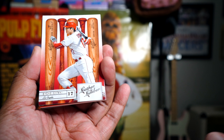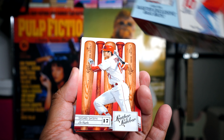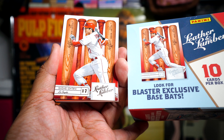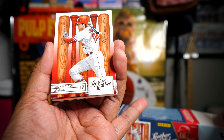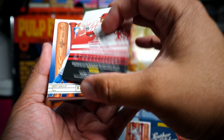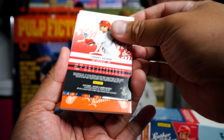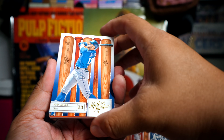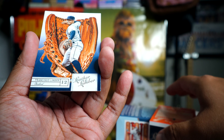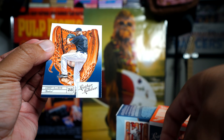Five cards a pack. There's a hit — probably a mem card of some sort, it's a really thick card. I think this is that retail exclusive — the blaster exclusive base bats! It's the one right there with Ohtani, so that's really cool. Ohtani base bats — I got another one! Maybe these are really easy to get. And then Joey Gallo, another base bat.